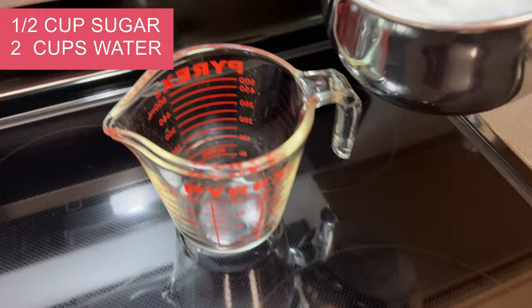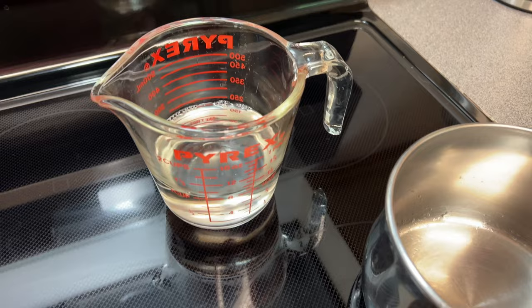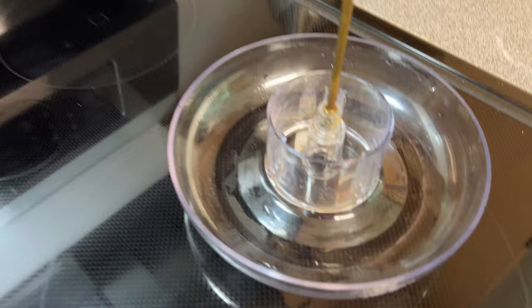It is sometimes easier just to pour it into a measuring cup and then put it into your hummingbird feeder. If you want to do it another way, go right at it. You can also pop this in the refrigerator if you want to and cool it down a little bit more.